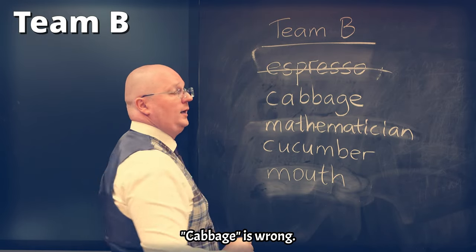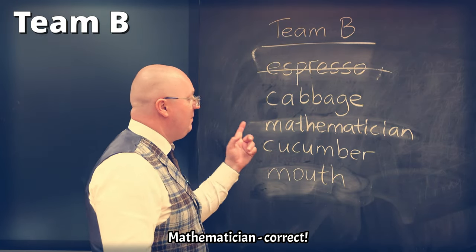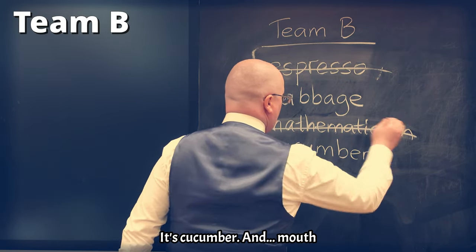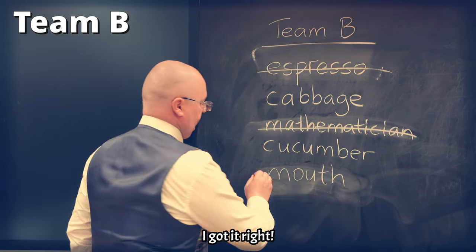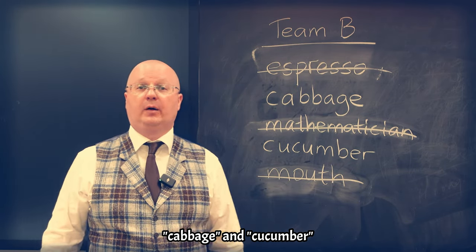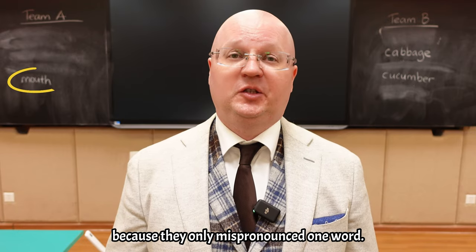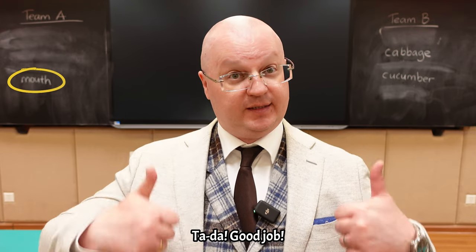Espresso — correct. Cabbage is wrong, it's supposed to be cabbage. Mathematician — correct. Not cucumba, it's cucumber. And mouth — I got it right. So I made two mistakes: cabbage and cucumber. The winner is team A because they only mispronounced one word. Ta-da! Good job!